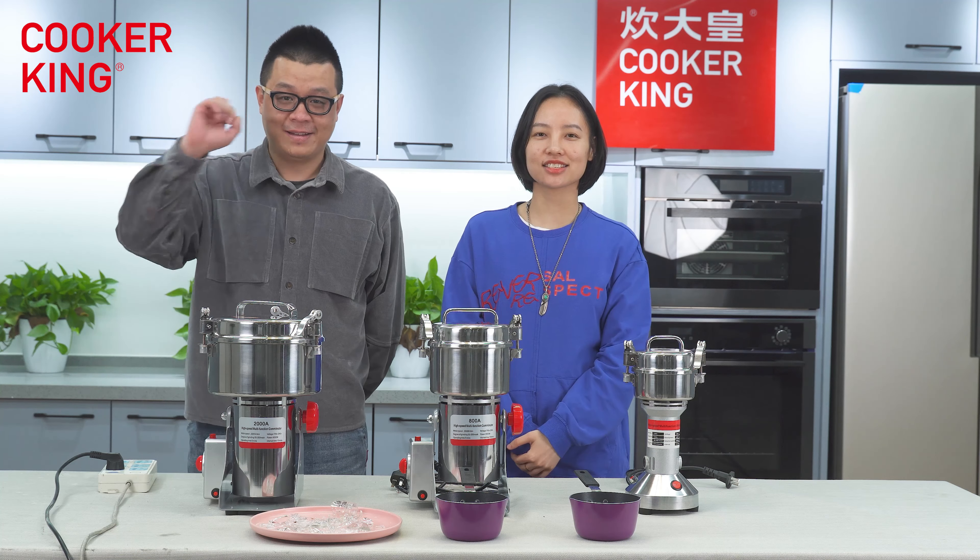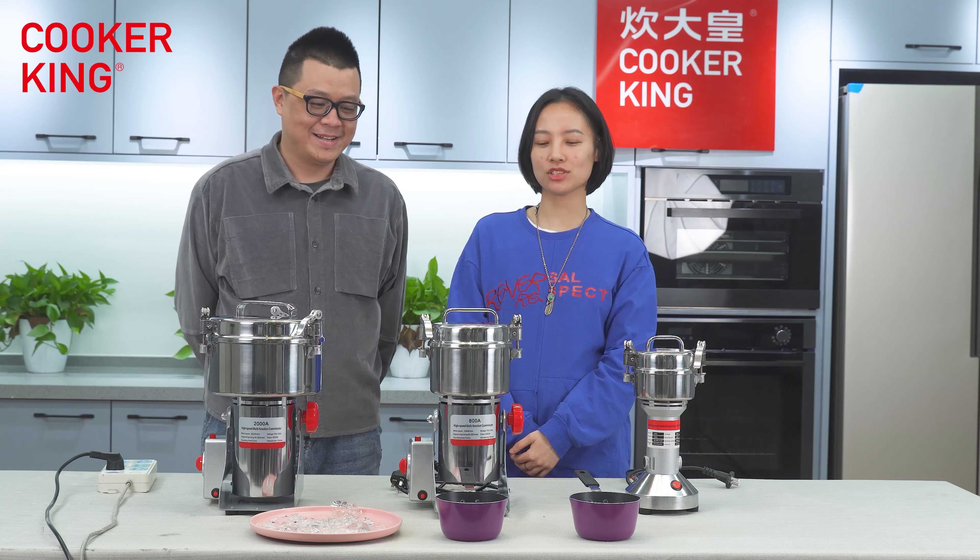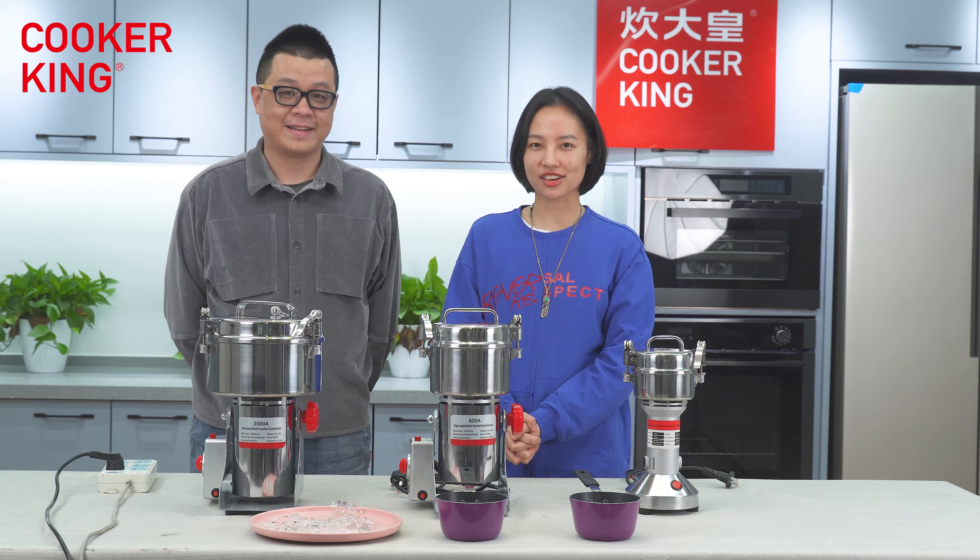Hi guys, this is Sara. Hello guys, this is your friend Sai. Welcome to our Counterfeit Life channel.